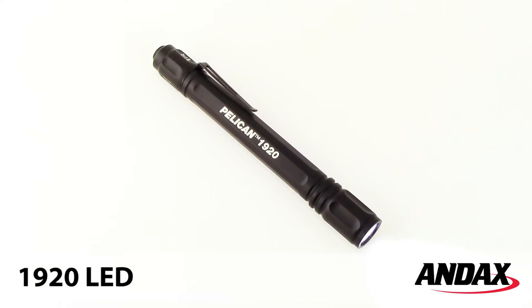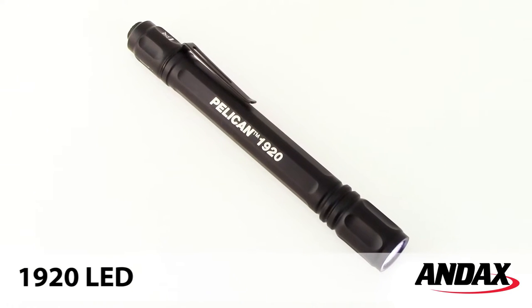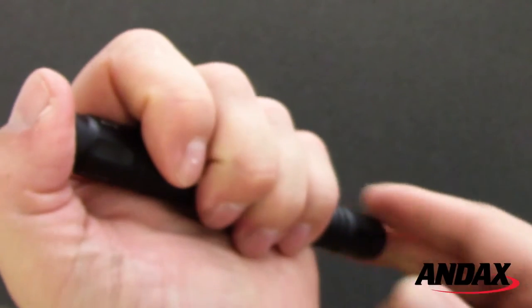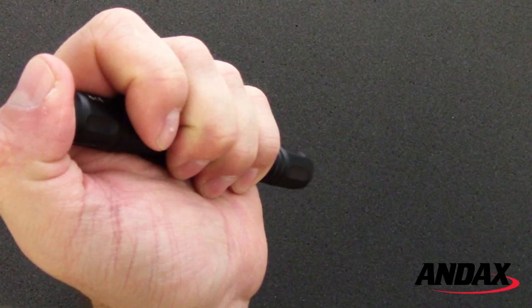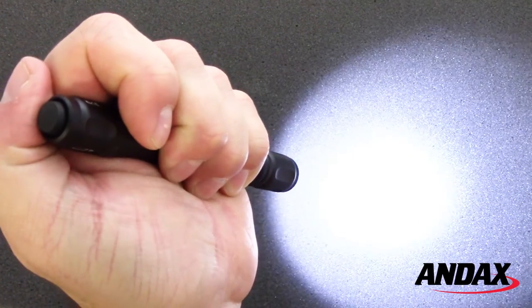The Pelican 1920 LED Generation 3 flashlight is a compact aluminum flashlight great for personal use. It features a tail cap switch for easy one-hand operation and has a dual switch light mode for momentary on and constant on activation.